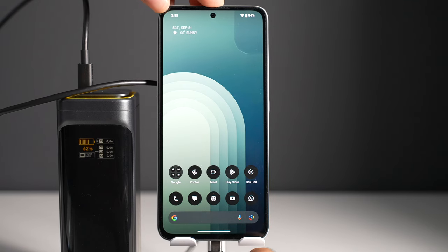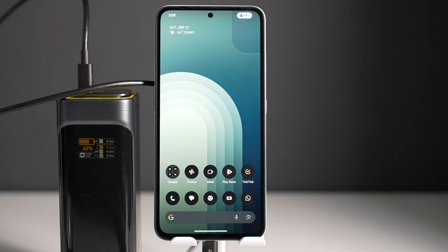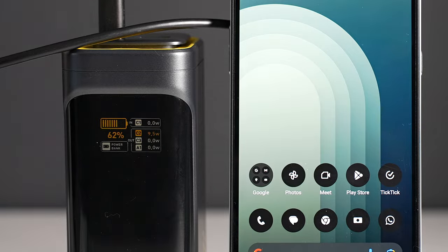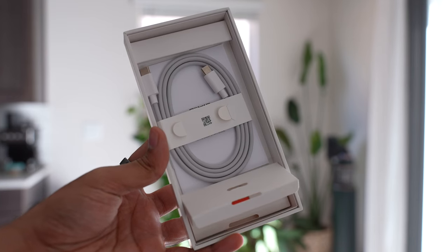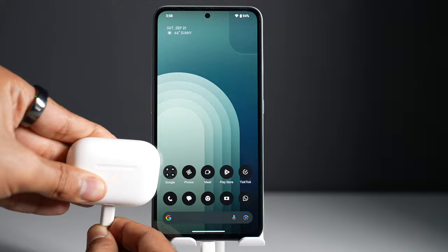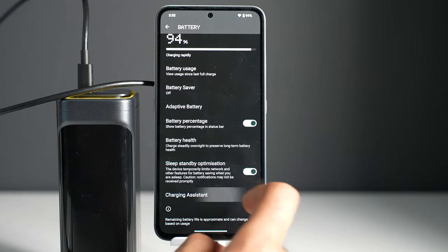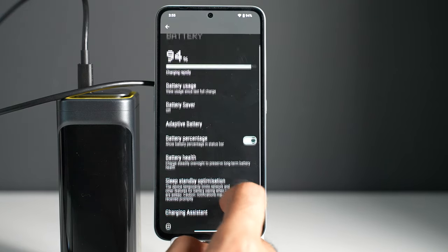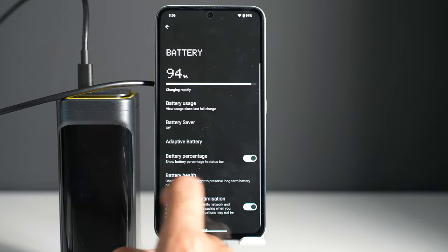One place where CMF didn't skimp is the battery. It has a 5000 mAh battery and I've had no issues going through the whole day without charging. It has 33-watt wired charging — not the fastest compared to competition — and it doesn't come with a power adapter in the box, just a USB-C cable. It has no wireless charging, but has 5-watt reverse wired charging. There's also an adaptive battery feature. I did notice short sprints where the battery level dropped quickly, but I could still get through the whole day without any problem.